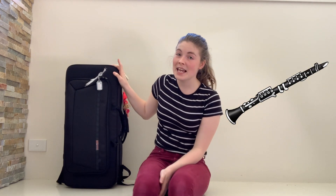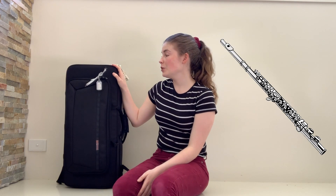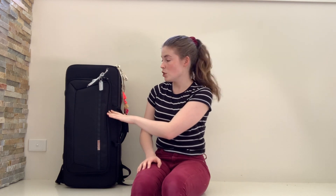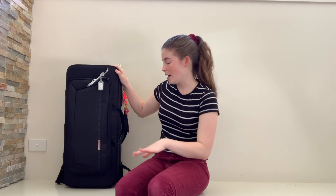It holds a clarinet, an alto saxophone, and a flute. I'm also going to be showing you what I'm currently keeping in here, because I'm leaving for an international month-long theatre tour, so I'm going to show you everything I'm going to keep in here for that one month.